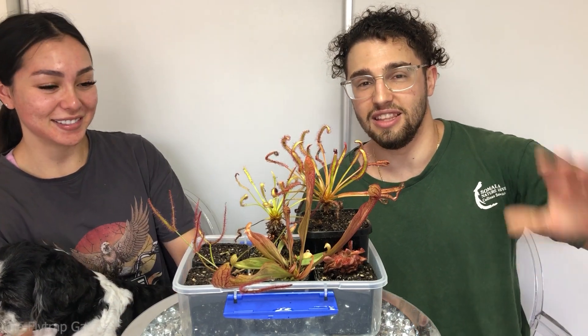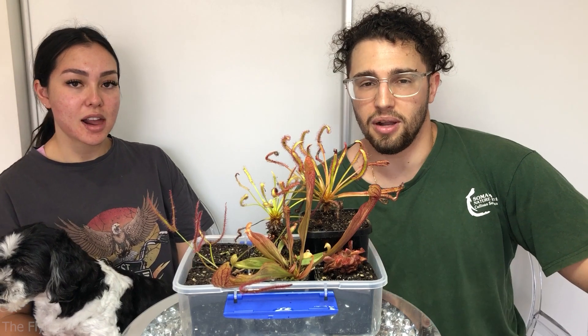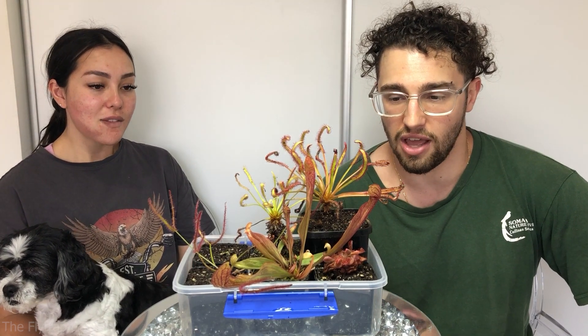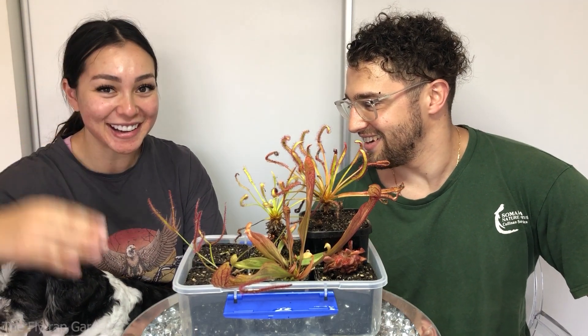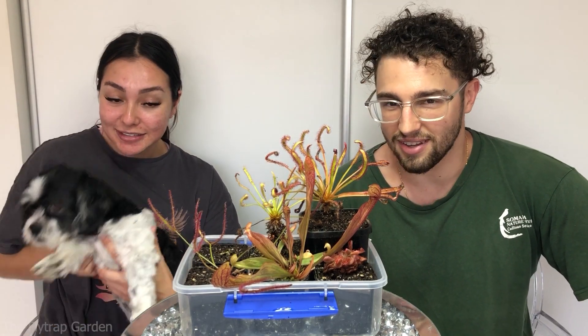Hey guys, welcome back to the channel. In this video, I'm going to be talking about the five easiest carnivorous plants that you can grow in your collection. And here's Karen with us today. G'day. And Tom... Hey! Tom the Ratman. Yay!